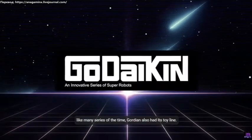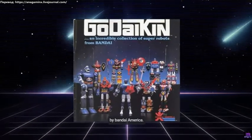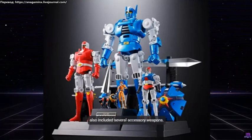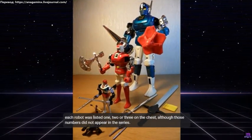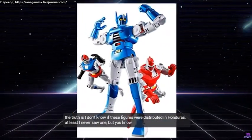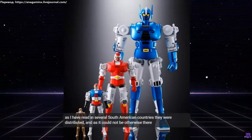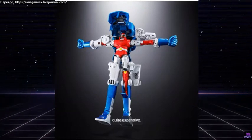Like many series of the time, Gordian also had its toy line. In the United States, it was released under license from Godaken, which was a line of super robot toys released by Bandai America. The figures included Dago, Protizer, Dellinger, Garven, and Clint, which could be assembled as in the series, and also included several accessory weapons. Each robot was labeled one, two, or three on the chest, although those numbers did not appear in the series. I don't know if these figures were distributed in Honduras — at least I never saw one. As I have read, in several South American countries they were distributed. There were also other Chinese or Taiwanese versions at a lower price, because apparently the original version is quite expensive.